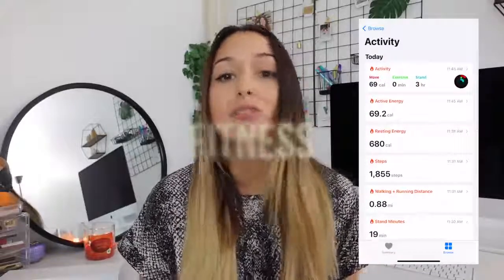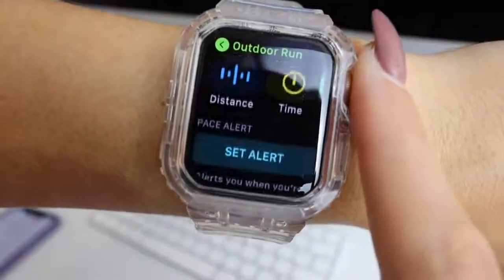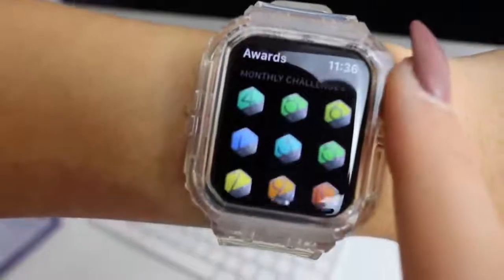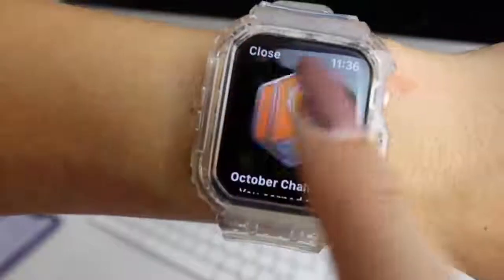I absolutely love the fitness capabilities of the Apple Watch. The fitness app makes it super easy to track all of your workouts. It gives you friendly reminders throughout the day, and little rewards — like medals if you complete a certain number of workouts per month. You can also do competitions with friends. It really motivates me to work out more, and tracking calories burned and heart rate gives you a great idea of your progress over time.